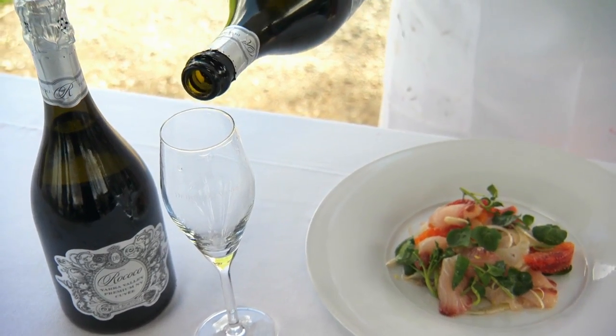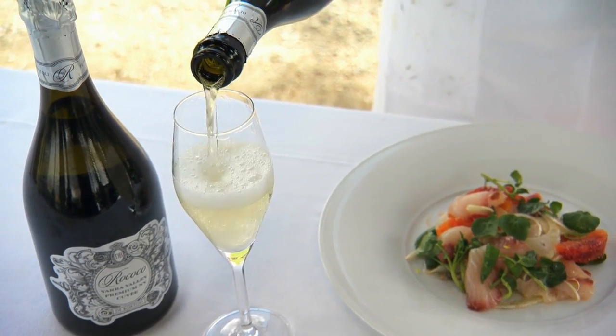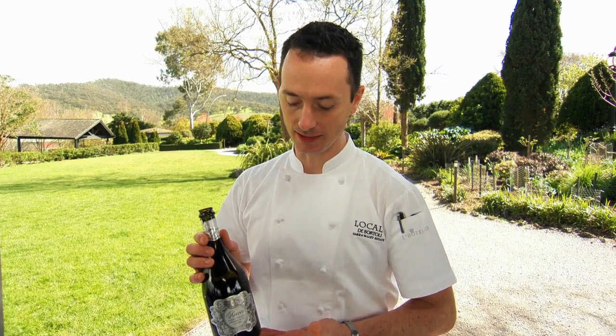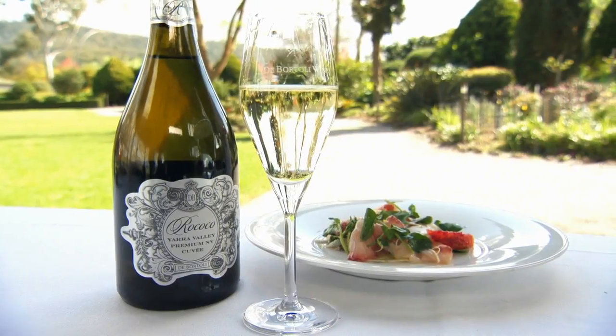A really beautiful wine to pair that with today would be the Rococo Premium Cuvée. It's a really nice sparkling wine, one that's fantastic just to have in the fridge. Your friends drop around, have a glass — it goes very well with light, summery dishes like this kingfish carpaccio. Enjoy.